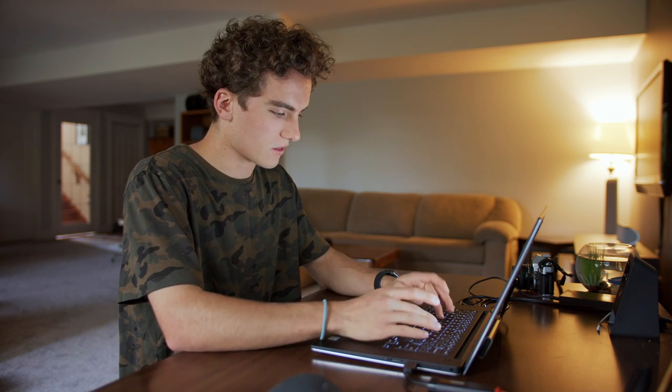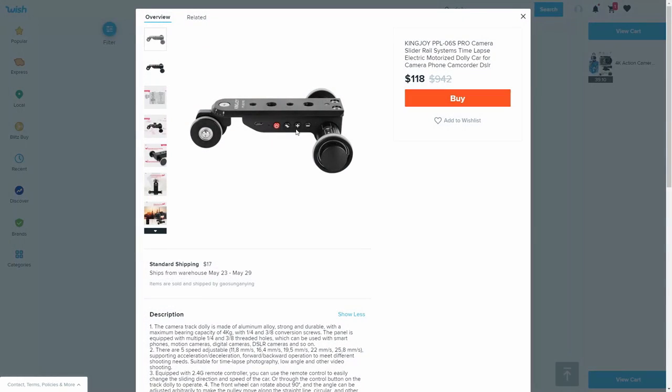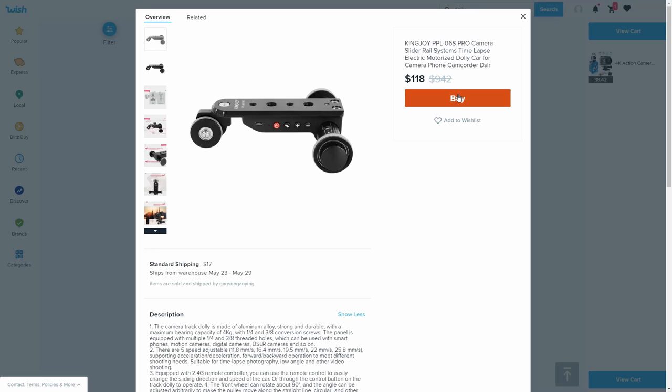Next up, we're going to search for the remote control dolly. I'm going to go for the cheaper one — $118 for this guy. Apparently it has some motors in it, so it goes forward and backwards. It isn't necessarily a dolly, but more of a remote control camera car thing that goes back and forth. I thought it'd be kind of fun to try out. At $118, I'll add that one to the cart.